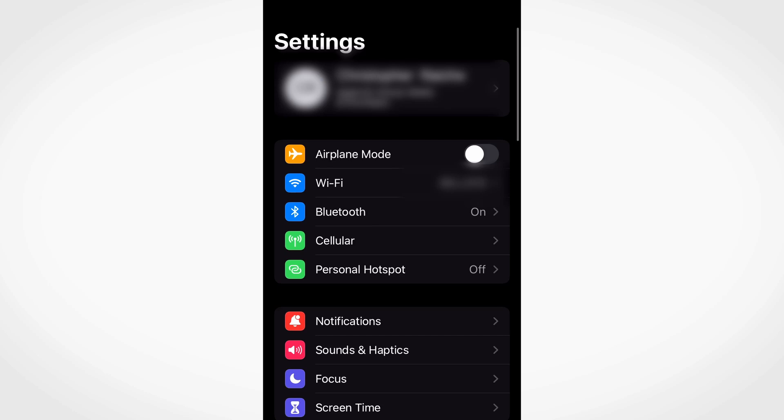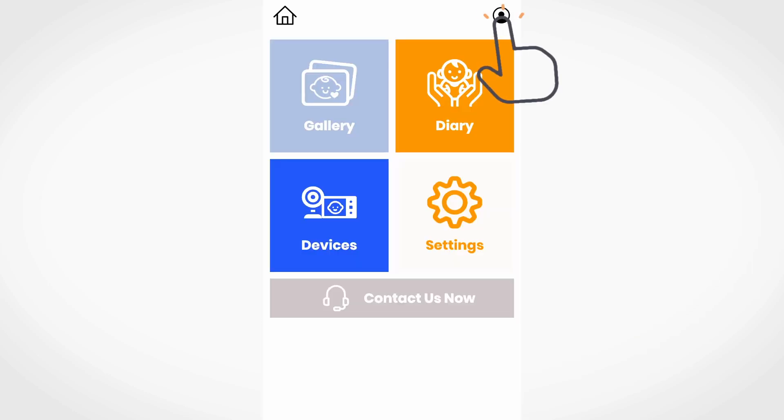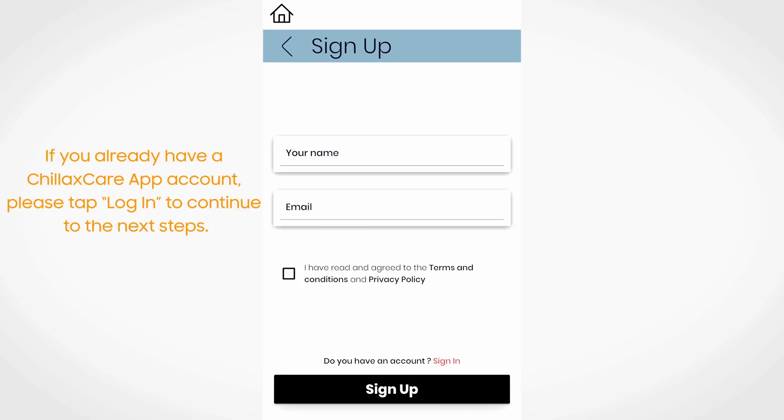Ensure that your smart device is connected to your Wi-Fi router. Open the Chillax Care app and tap sign in. Enter your account information to sign up with Chillax Care.